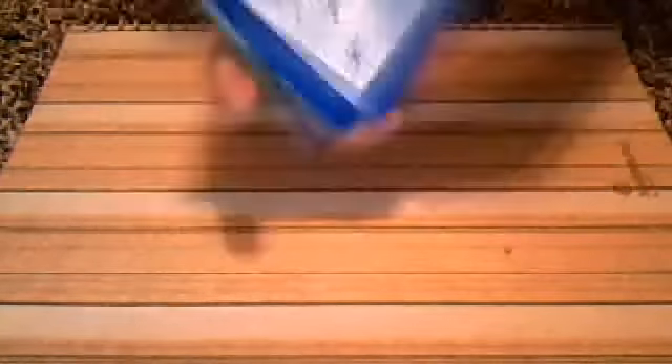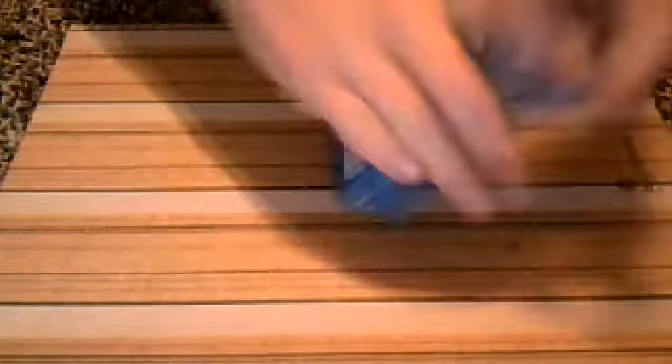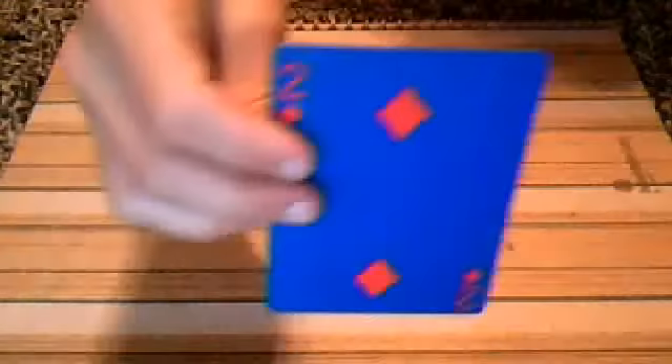Let's get on with this trick. First, I'm going to have a spectator shuffle the deck up all he or she wants, give a few cuts, just like that, and we'll give it one more cut just to be safe. Now I'm going to fan out the cards and have a spectator choose one card. Let's say he chooses this one — this is totally at random. And there's the card.